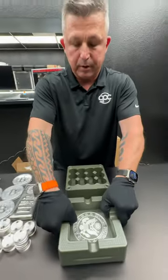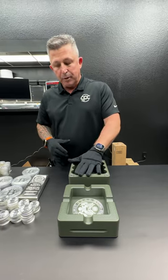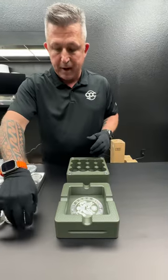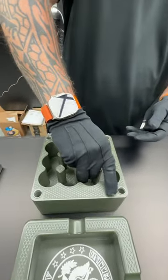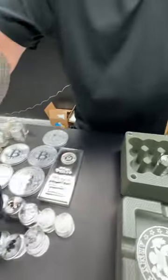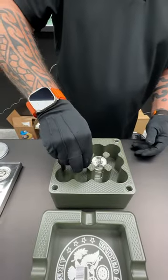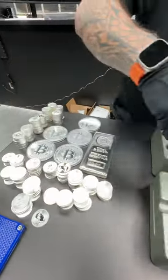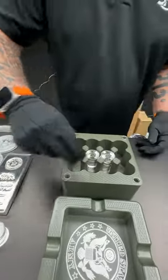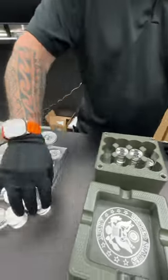The idea behind this is it's a good place to stash some silver. So I'm just going to drop some Canadian rounds in here. I'm not going to fill it all the way up — just put a few in to give you an example of how it works. It will fit exactly 240 coins, so quite a bit of silver goes in this baby.